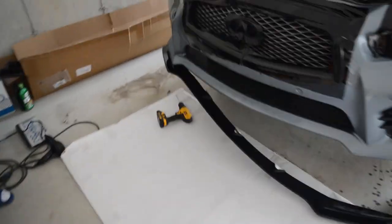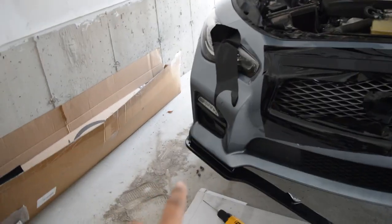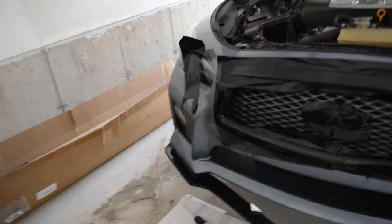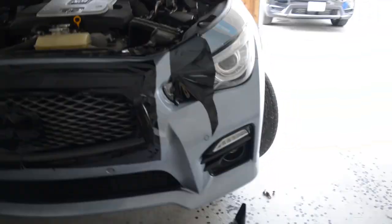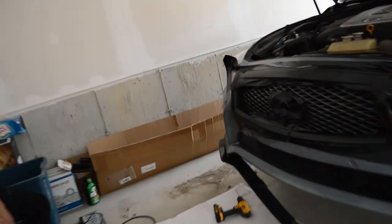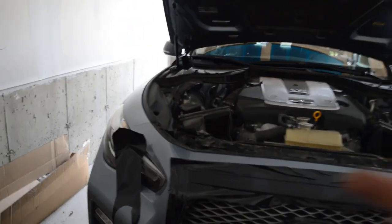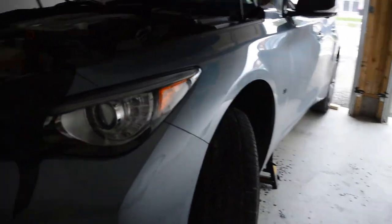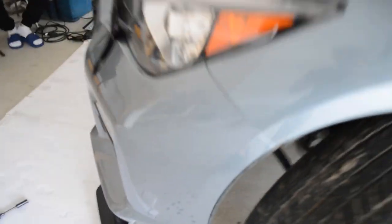We just put one bolt in there and we're going to do the same over here, going back and forth so it can be as even as possible. We're going to time-lapse this — once we put the bolts in I'll take off the bumper, put the nuts from the top, and then maybe put one or two self-tapping screws for the flap over here, and that'll be it.